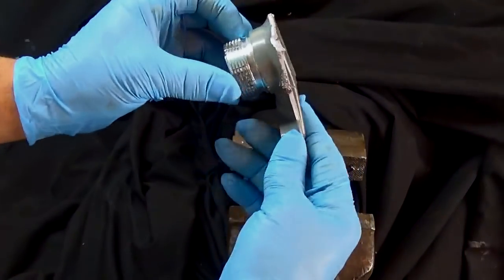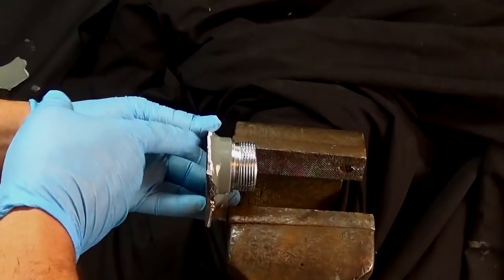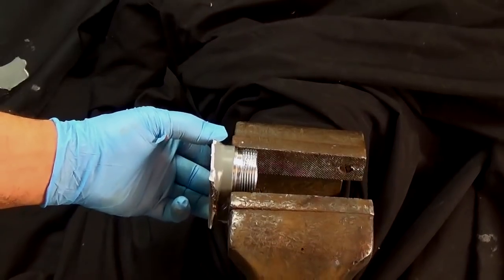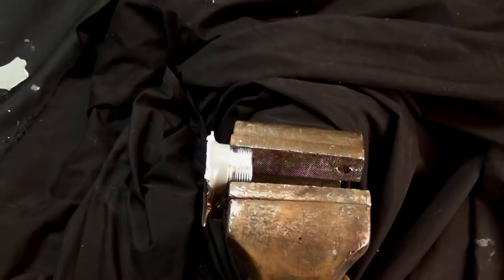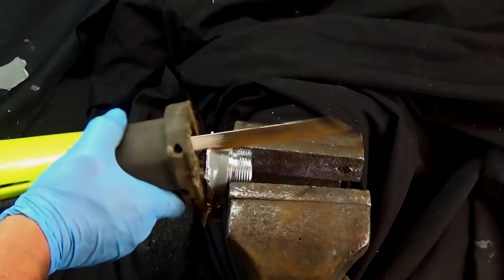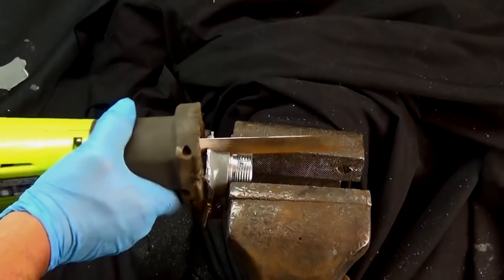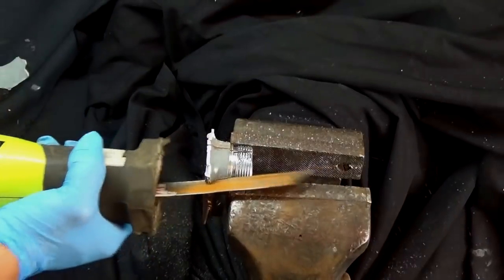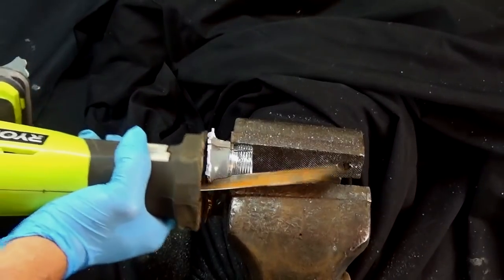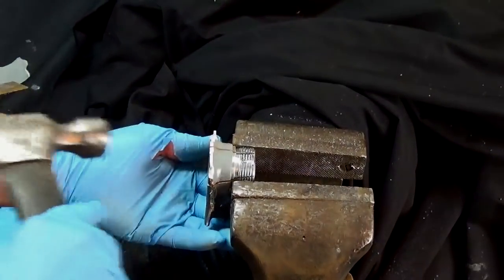Now I'm just going to cut it and see if I can remove it. At this point, if you were scrapping one of these gas meters, I would cut your losses and don't even bother cutting it — I'm only doing it for the video. As you can see, it's going to take more effort than what it's actually worth. This piece of cast is worth what, a few pennies? It's not even worth your time, but it does make for a cool video.